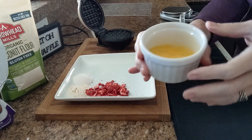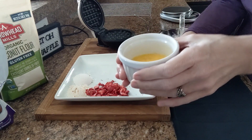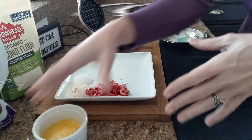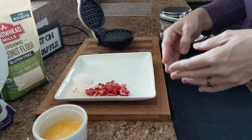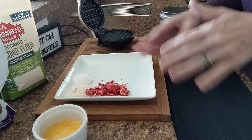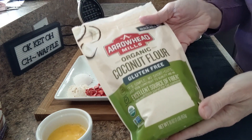I have one large egg brought up to room temperature and whisked in this ramekin. You can take an egg and put it in a coffee mug with some warm water about 5 minutes before you start, and that should get your egg up to room temperature if you don't have enough time to place it on the counter ahead of time.